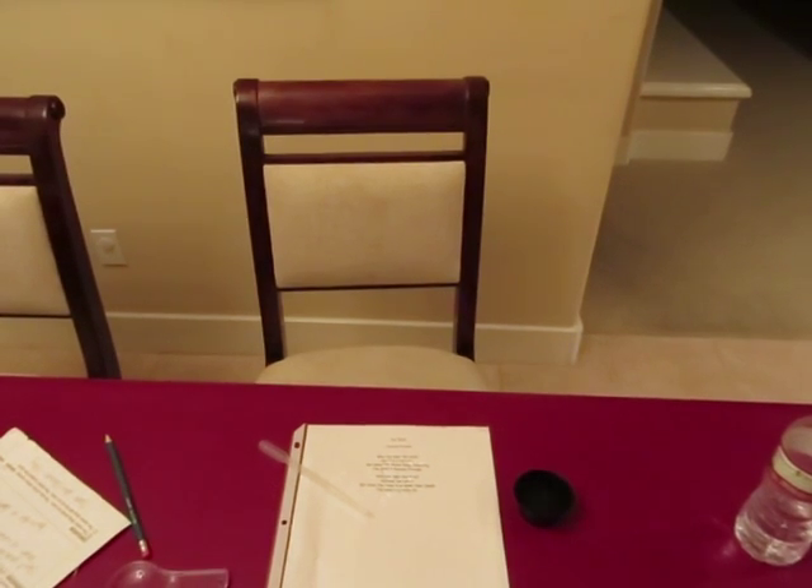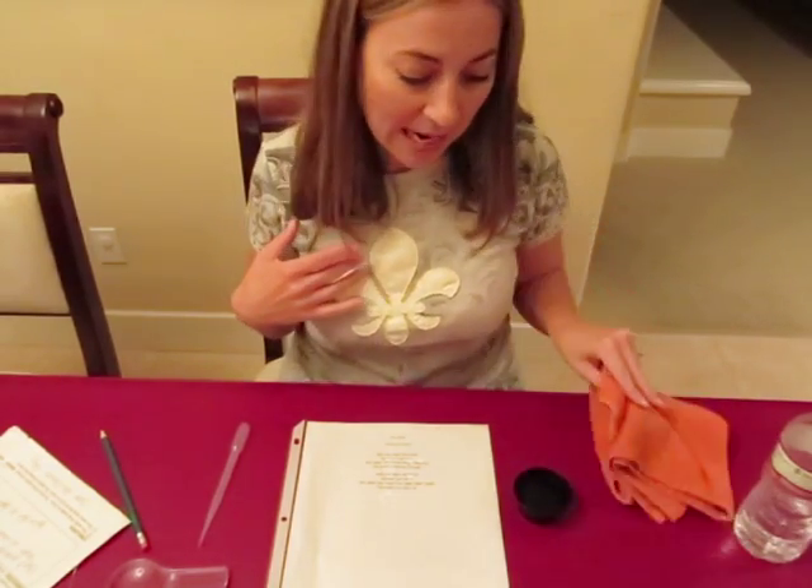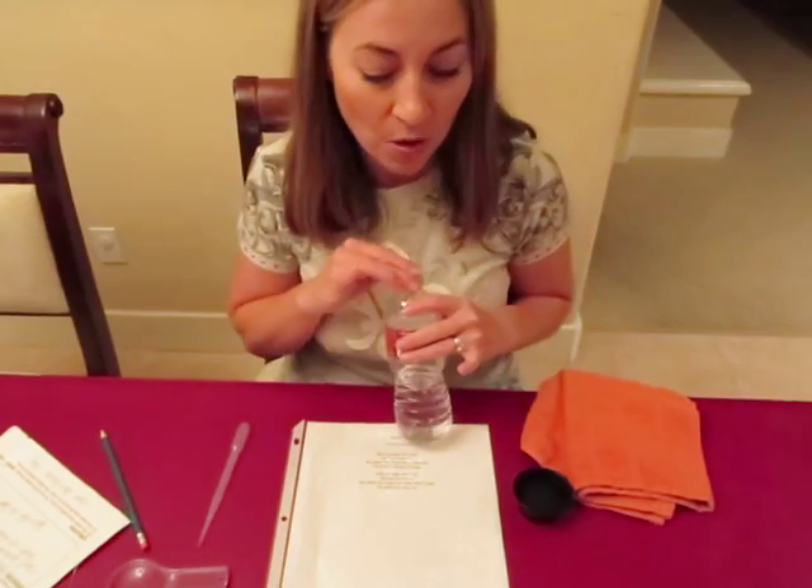Hi everyone, it's Susan Seiler here for cycle three week two equipping video for science. It is water drop lens number 70 in the Van Cleves. Our materials for CC Livermore is going to be a towel since we'll be working with water.